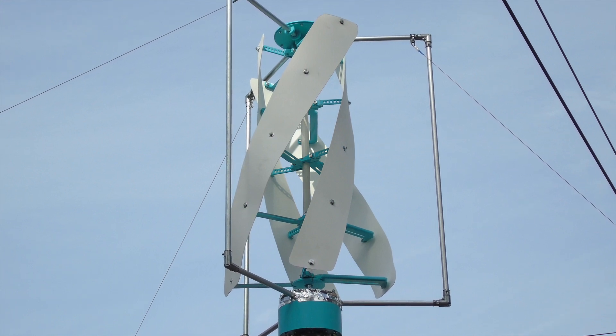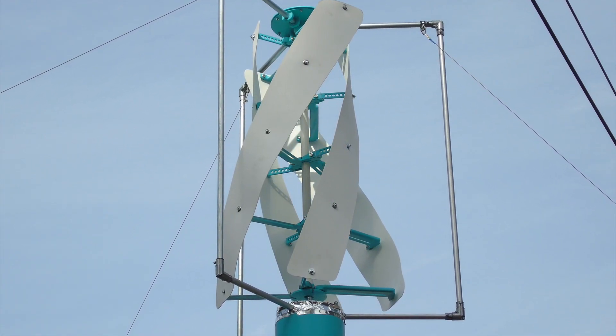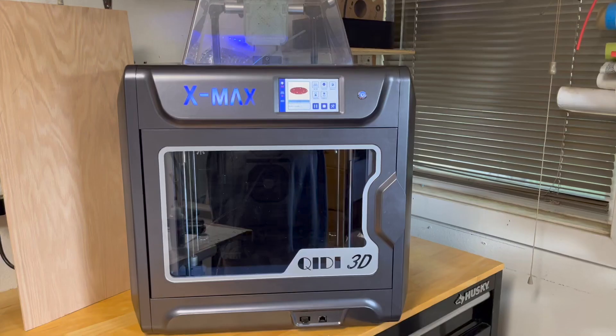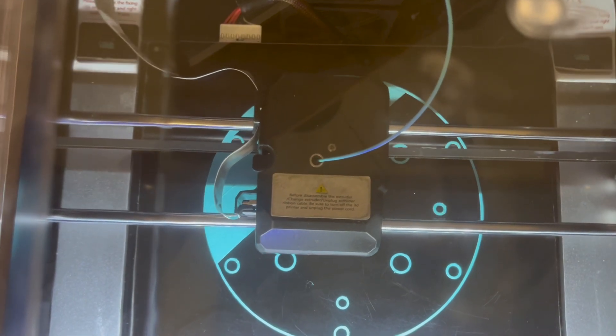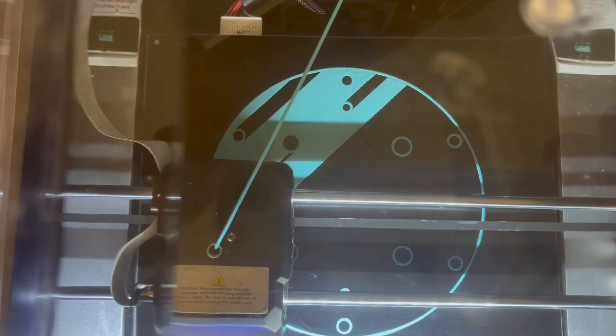After some detailed YouTube research, I laid out and printed the parts needed for this new type of design — well, new to me. For printing the needed components, I chose the Creality X-Max. This is my first 3D printer. Creality has exceptional customer service with a 1-day turnaround time and a rock-solid product line. I really love this thing.